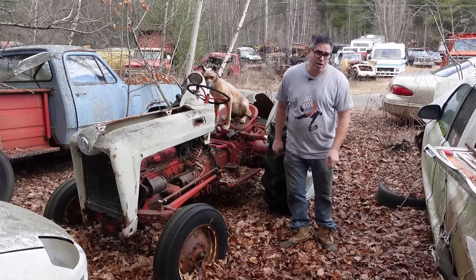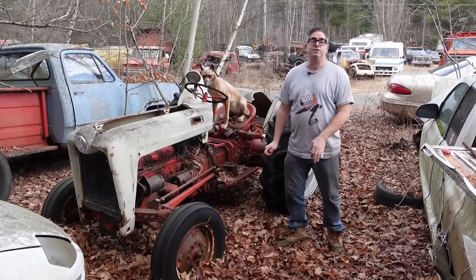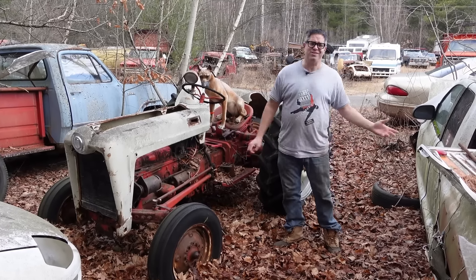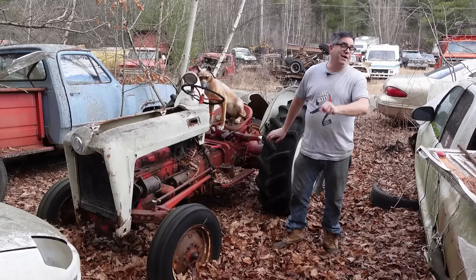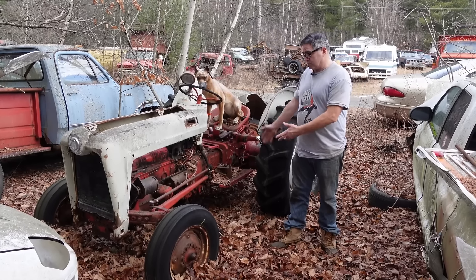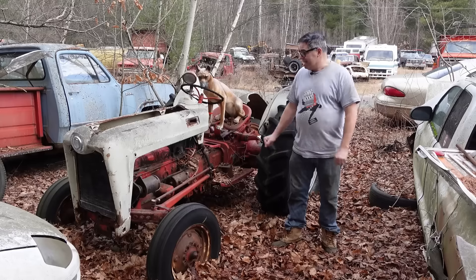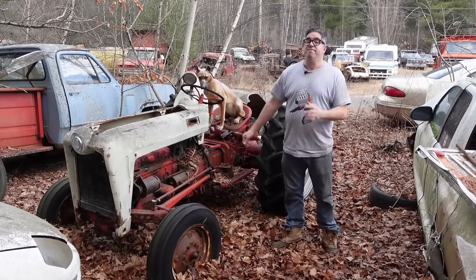Hey, Steve Mignogna here at Bernstein Auto Wrecking in Bernardston, Massachusetts, doing the Junkyard Crawl with a Ford tractor. A tractor — these aren't collectible, are they? Well, they kind of are. There's actually a pretty good segment of people who enjoy restoring and enjoying vintage tractors. But as vintage tractors go, this is a very special one.